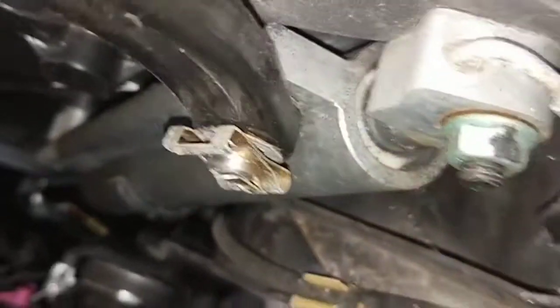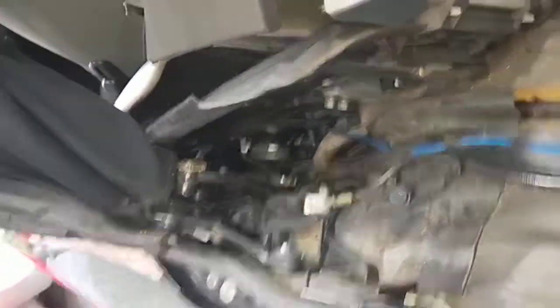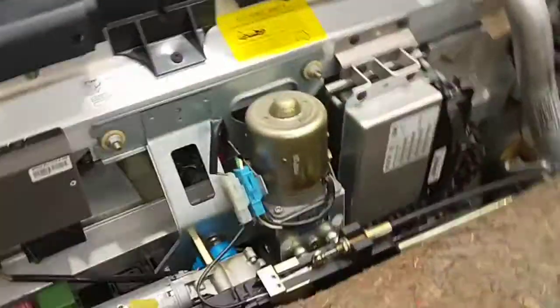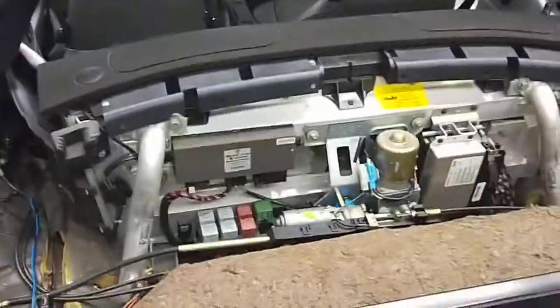It's starting to leak. I'm going to replace this side here first, and then from there top up the oil and then bleed the system here, and then I'll go from there. Thanks for watching and please subscribe.